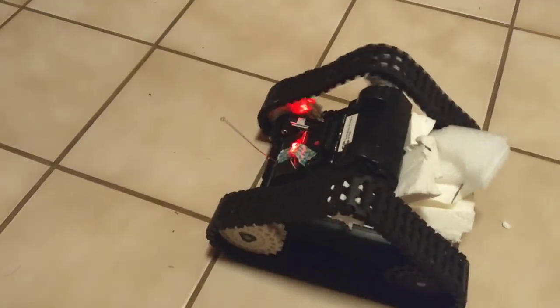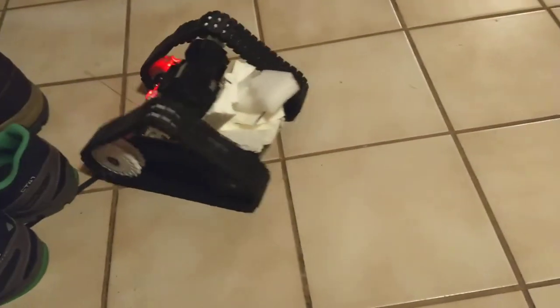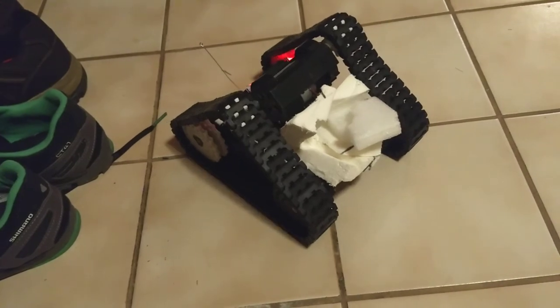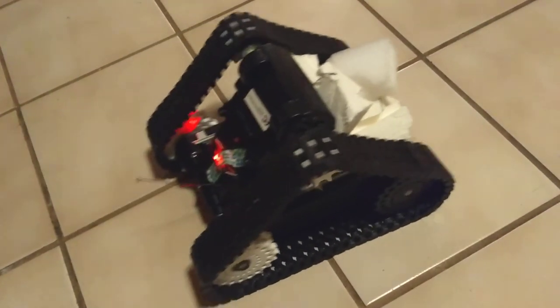Proof of concept — it basically works. Come on little guy, you can do it. I can't quite turn the treads. The treads are not nearly as loose as I'm used to. There's a lot of friction keeping the treads themselves from bending.